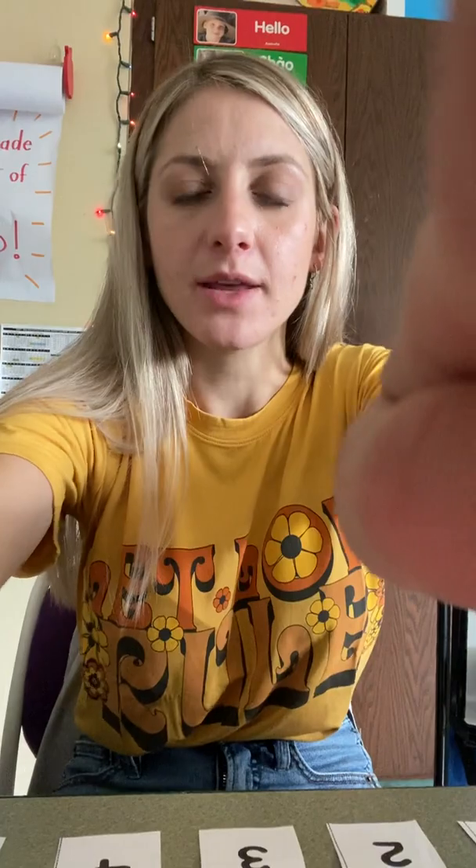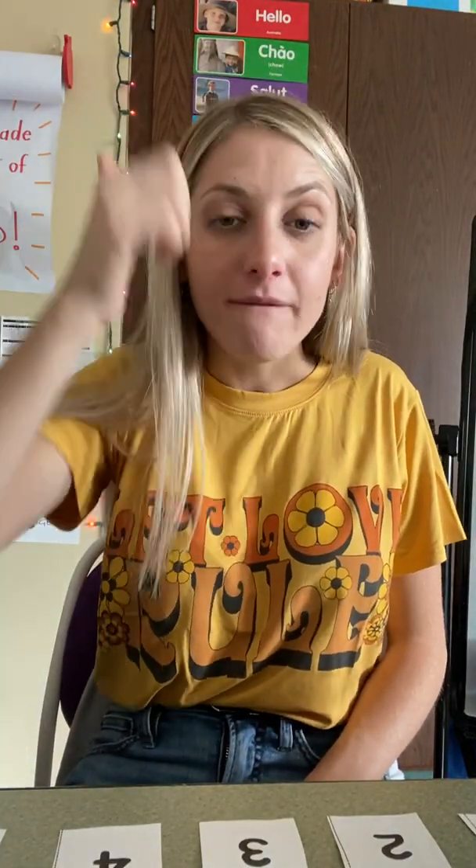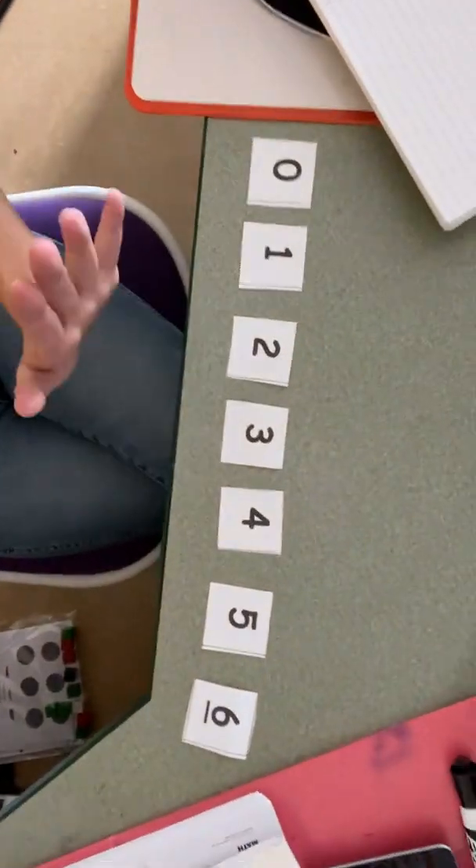Good job, let's try the next one. How many more does three need to get to six? Three. Good job. How about one? What is one's partner to six? One's partner to six is five — one needs five more to get to six. Good job.